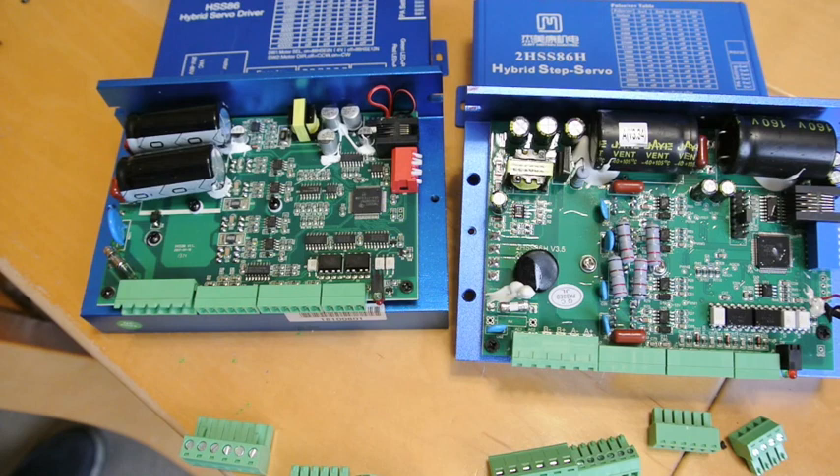The motors all appear to be Leadshine motors as far as I can see, and they all seem to be the same motor, so that shouldn't present a problem. Keeping one of them as a spare is a good idea. I noticed that Leadshine on their website has quite a lot of information about legacy products, which is a sign that they expect things to go out of use.